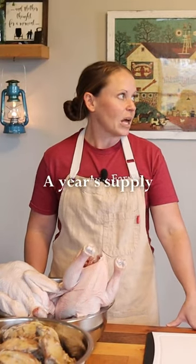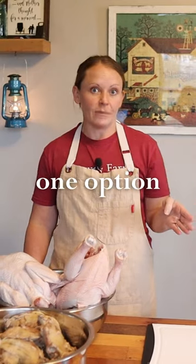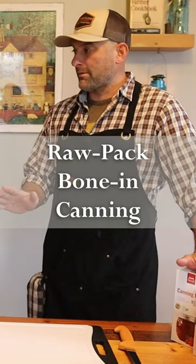We like to put away a year's supply of chicken for our whole family. Freezing is just one option. We'll go over just some basic raw packing of the chicken.